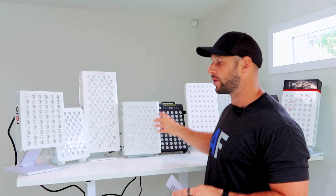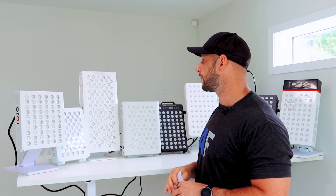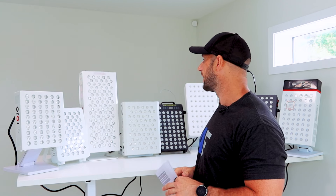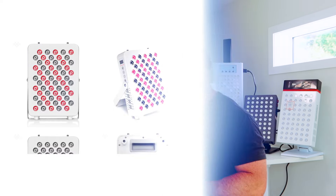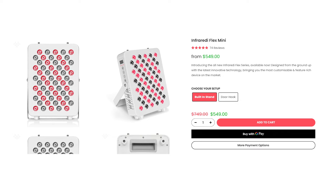The BioMax 300 is the brand new third-gen BioMax panel. It does include blue light LEDs, which is kind of unique, and it has a touchscreen control panel, which is quite nice — good power as well. Next we have the Infrared Flex Mini. This is a brand new product from Infrared — I just finished reviewing it. It's quite a neat product; I also reviewed the larger wall-hanging one. It's a good size, good price, and good overall performance.